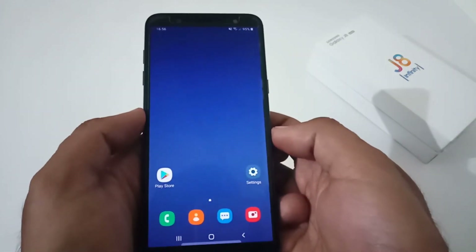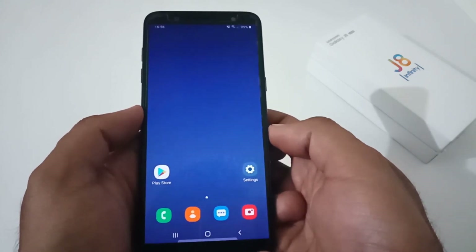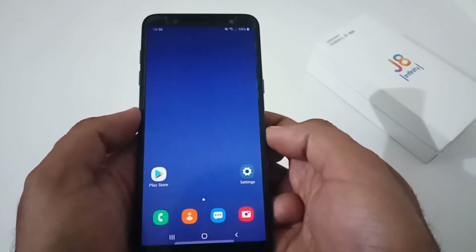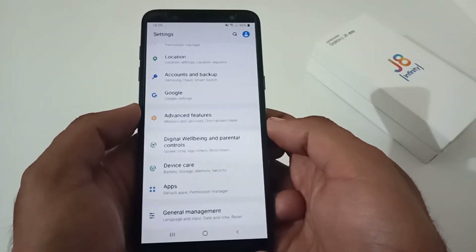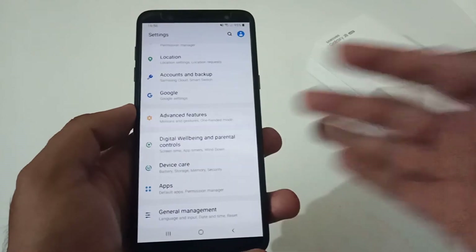That was all from my side related to the review of the latest update for the Samsung Galaxy J8 / J8 Infinity released in December 2020. Hope you liked this video. If you did, kindly share it with your friends and family, and please subscribe to our channel — it motivates us to create more videos. Bye for now, thanks!